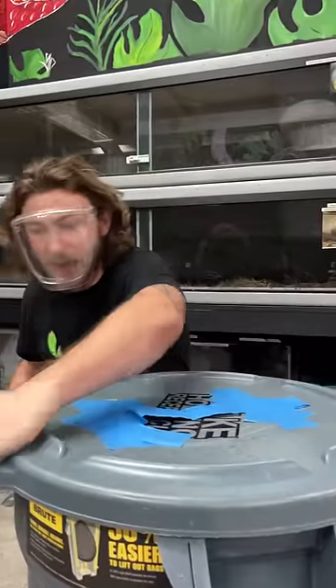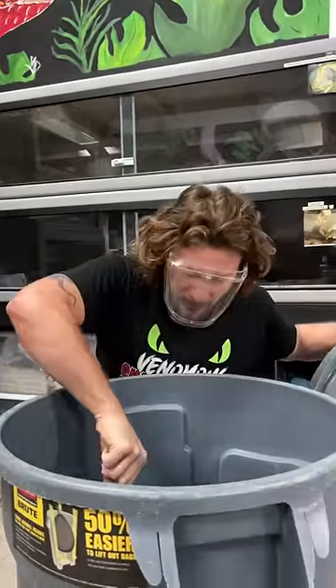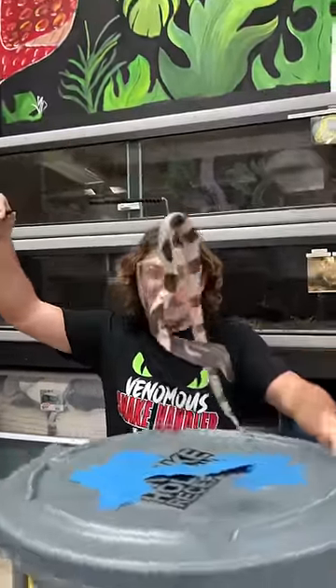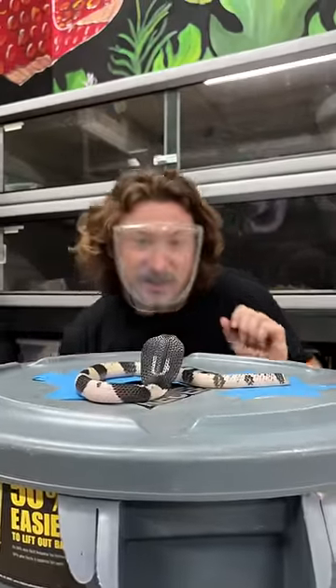Let's see an update on the black and white spitting cobra we've got here. This is a little one, and originally when we got this snake it was so tiny, but look how big this spitting cobra has grown. This is a black and white spitting cobra — a Naja siamensis — and they actually come mostly in all black.